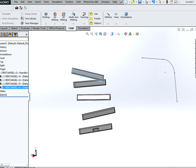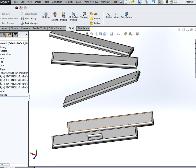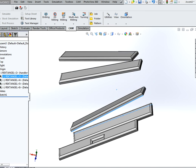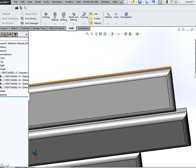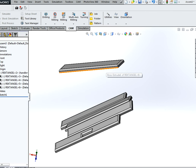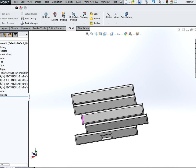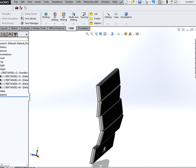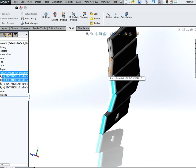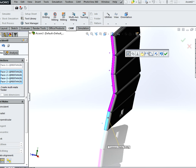Next we are going to mate all these pieces together. We are going to make them coincident — do the same with the following. Then we are going to create a multi-mate to align all the pieces together. Control select all of them, hit the mate command, and as you can see they will align together.